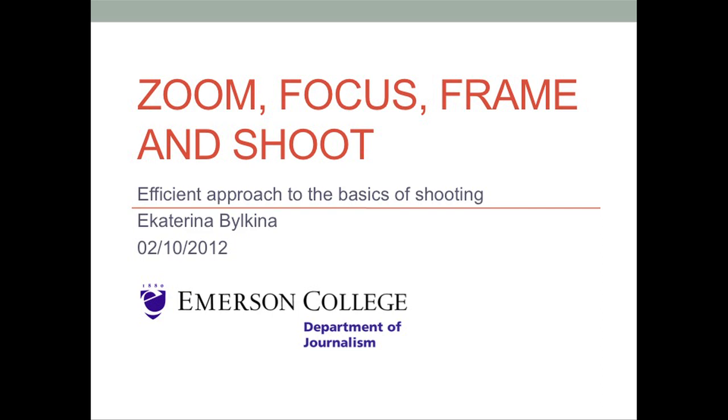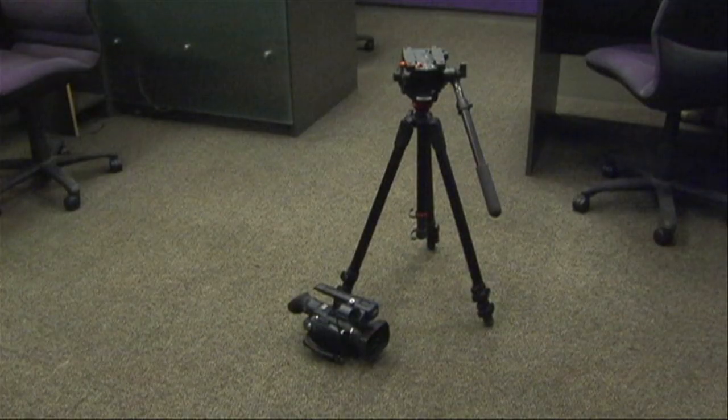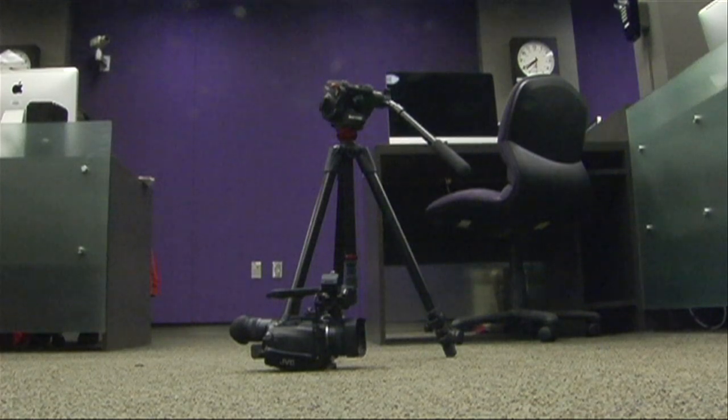This tutorial will show you how to efficiently shoot your video clips and save a lot of time. Effective zooming, focusing, framing and shooting will make it easier to log your footage into the computer and edit faster. We will use the GVC-HM100 camera with tripod and compact flash card class 6. Let's start.